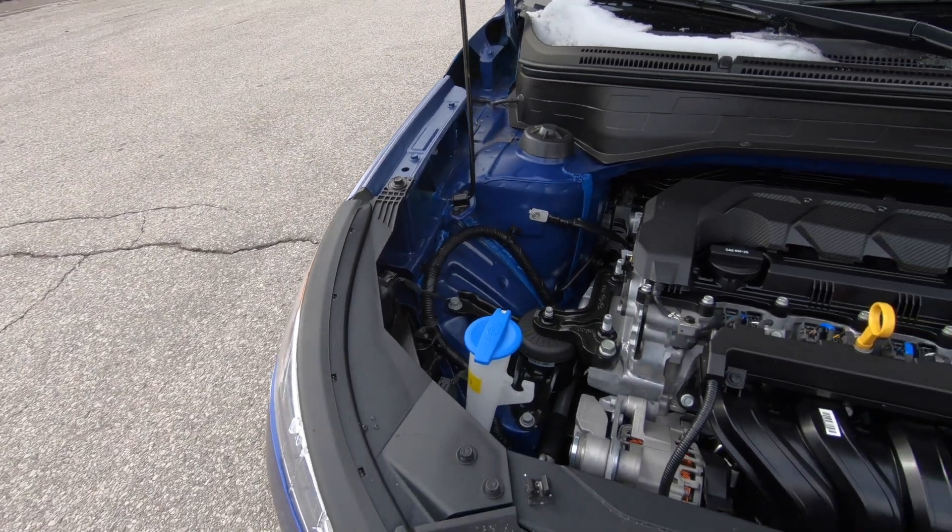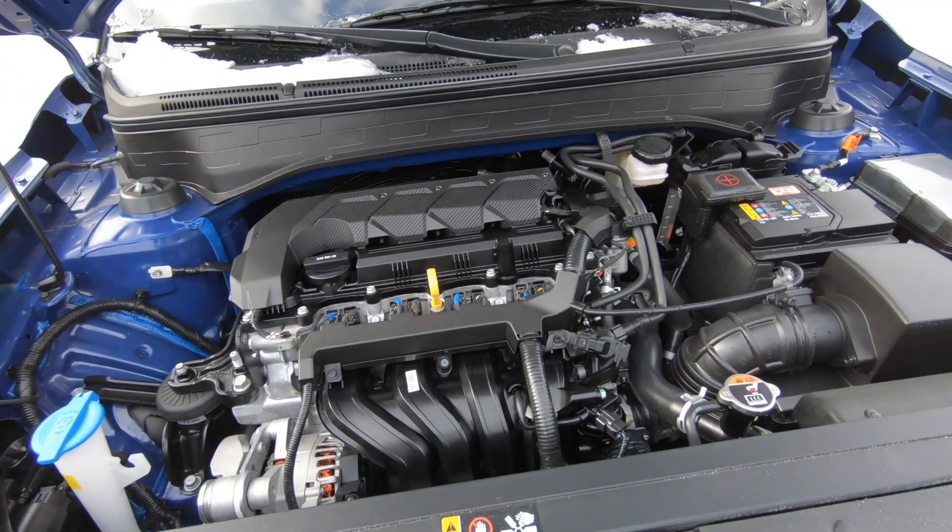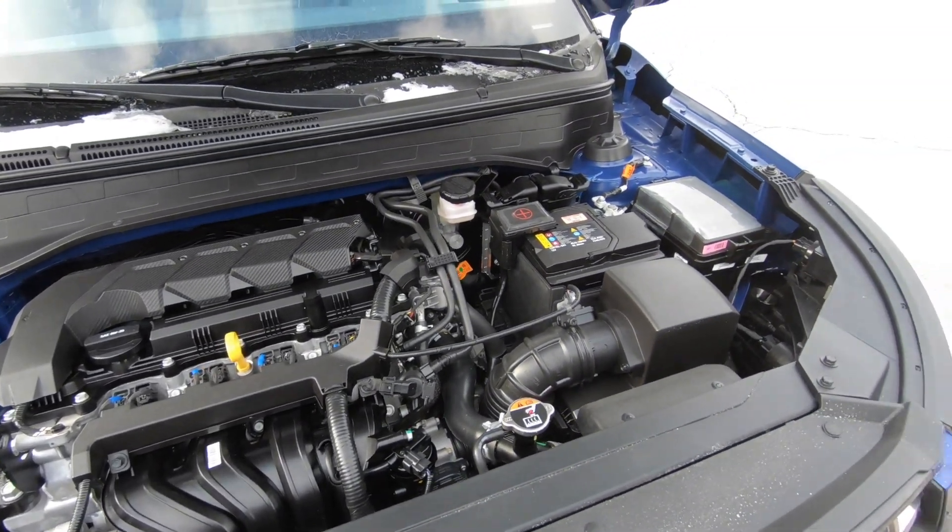All models come with a 1.6 four-cylinder non-turbo engine that kicks out 121 horsepower. With the higher models, you get a snow mode which lets more power go to the inside of the wheels, helping with traction in snow. With all models, it's front-wheel drive — a pretty standardized setup for a small-sized SUV.